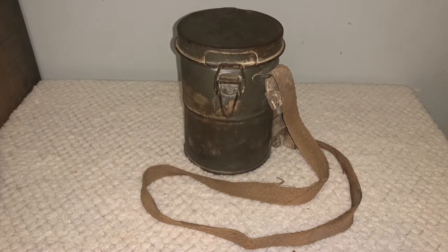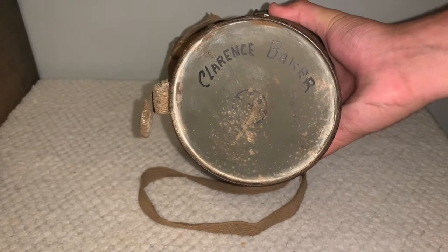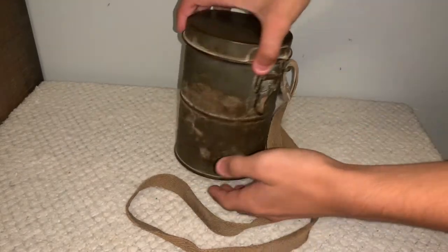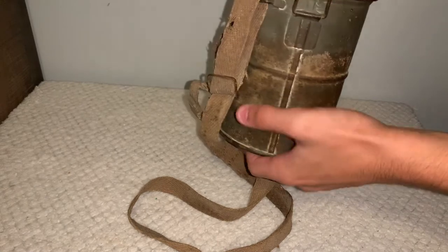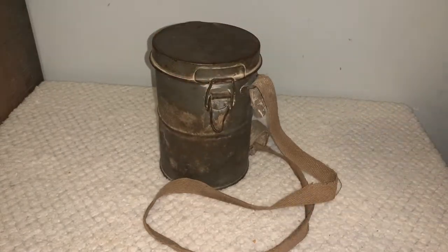Now this is a U.S. vet bring-back — this was brought back by a U.S. veteran after the First World War. As you can see here on the bottom, it has the soldier's name that brought it back. Considering this item is over a hundred years old, there is noticeable paint missing along with a few dents. There are two dents here and here, as well as on the side here and here, and the paint is missing from this side all the way around to the back — but that is where the gas mask would have been sitting on the soldier who was wearing it.